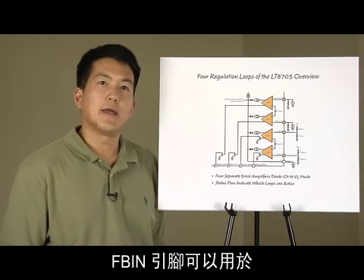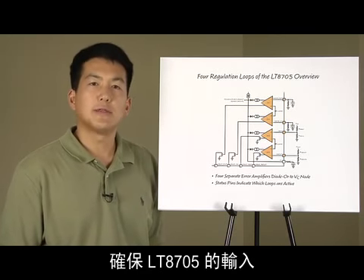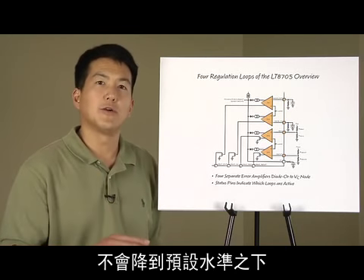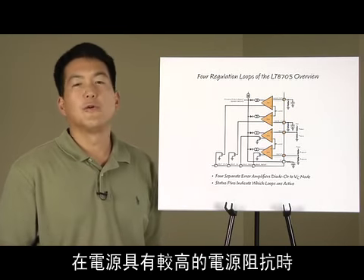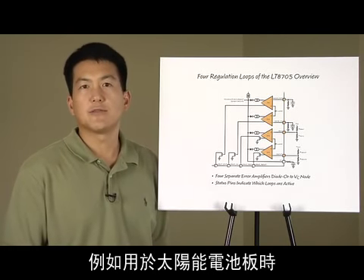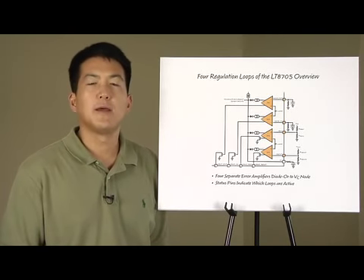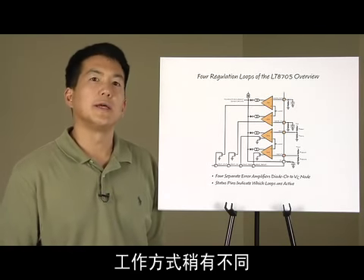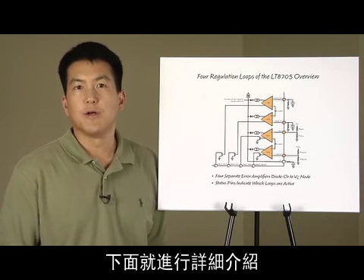The feedback-in pin can be used to ensure the input to the LT8705 does not fall below a predetermined level. This is useful when the power source has a higher source impedance, such as the case for a solar panel. The current loops, both for output and input, operate somewhat differently, and more details will follow.